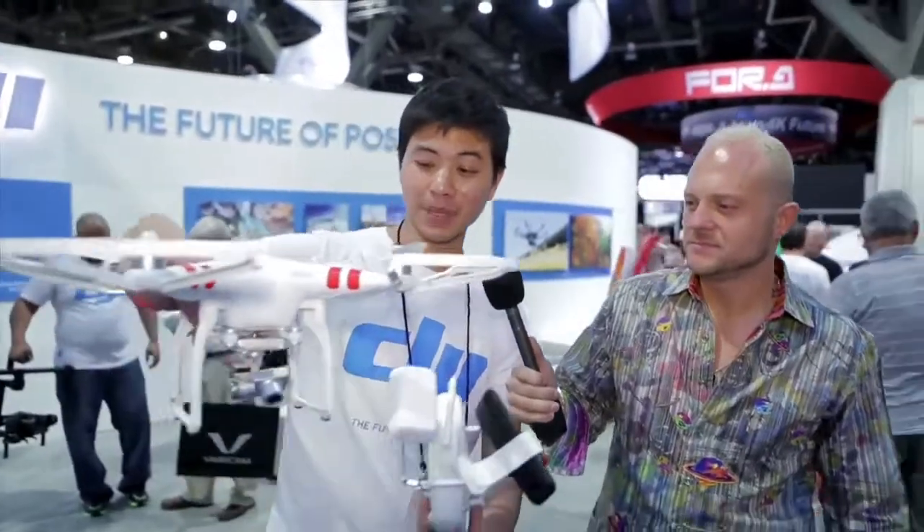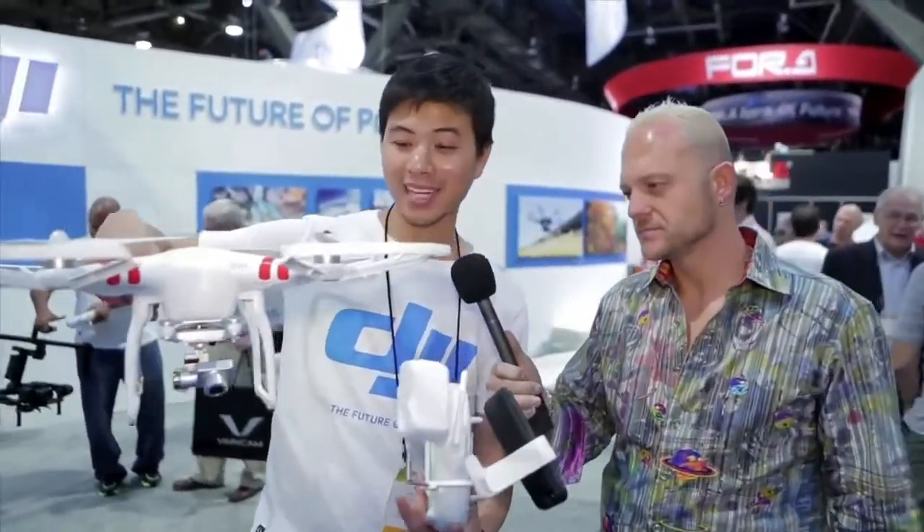I'm with Willis from DJI Innovations. I've seen some of your devices before — this looks a little bit different. This is the new Phantom 2 Vision Plus. It has the same kind of camera as the Phantom 2 Vision, except it's smaller, lighter, and it has a 3-axis gimbal, so you get stable video — 1080p up to 30 frames, 720p up to 60 frames.